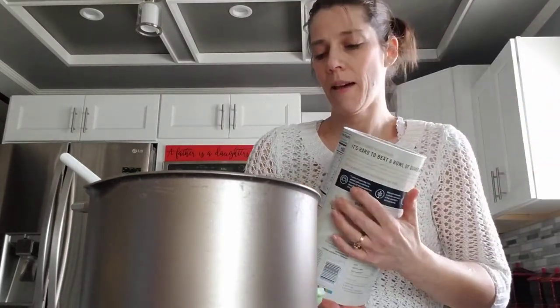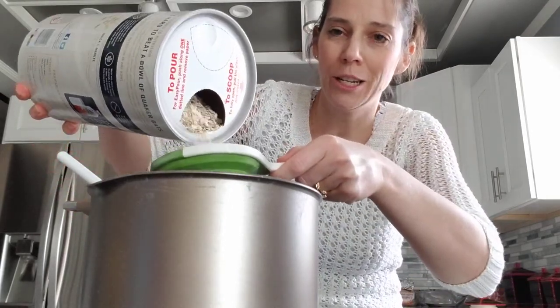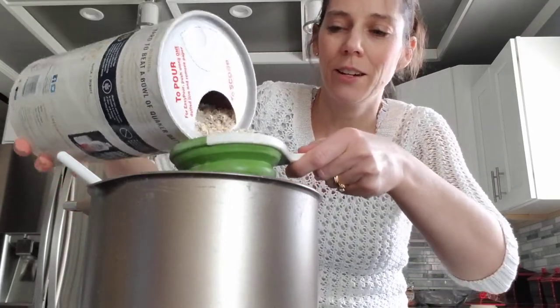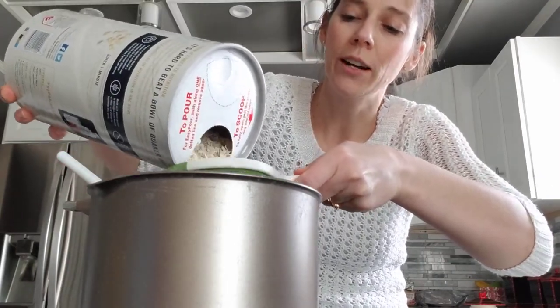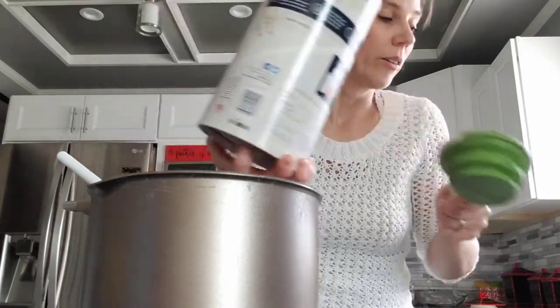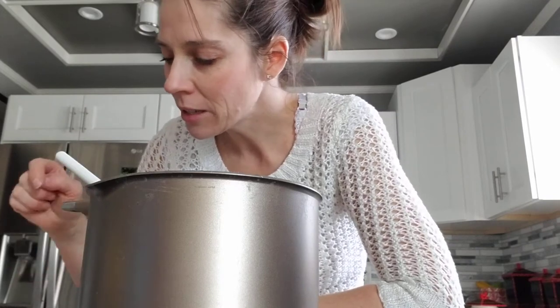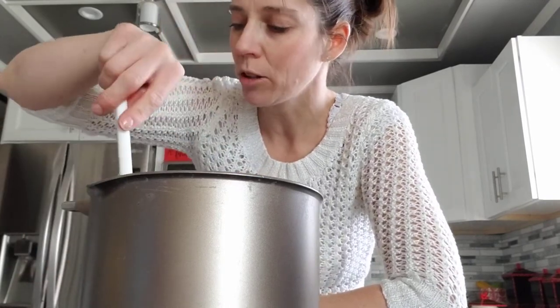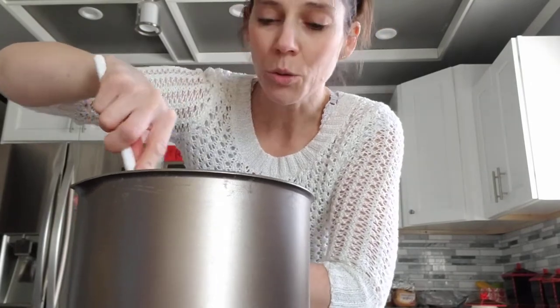We need one and a half cups of oats — one of these cups and then half a cup more. Here we go — there's one cup, and we're going to do half more. There's the other half. Now let's check all our ingredients: we got butter, sugar and milk, cocoa, vanilla, peanut butter, and the oats. We got it all — now the magic happens!